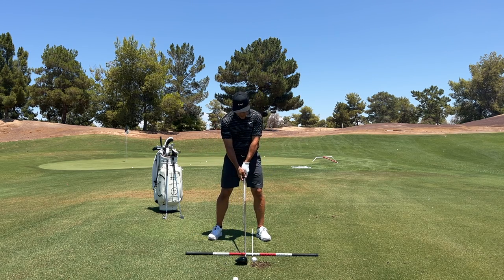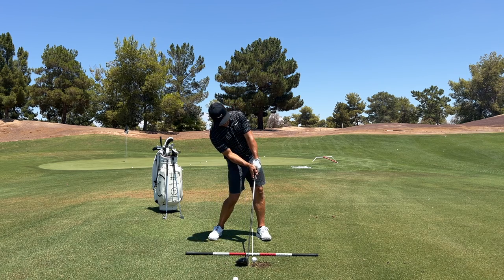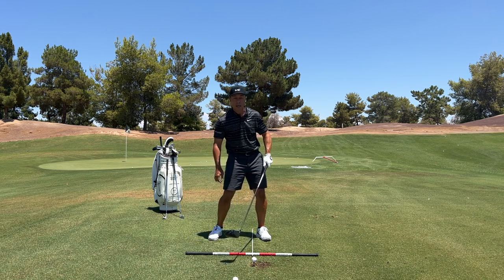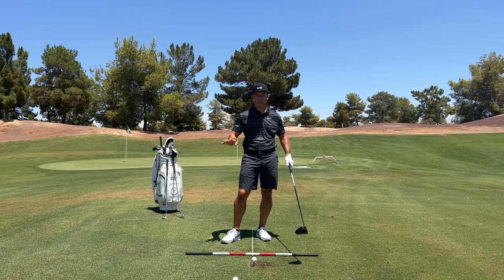At impact, what's interesting is Will Zalatoris is going to look something like this. The shaft's still pretty vertical, yet he looks as though his weight's back on his trail foot. A lot of great drivers of the golf ball look that way. The reality is there are dynamics at play that let people be in those conditions.